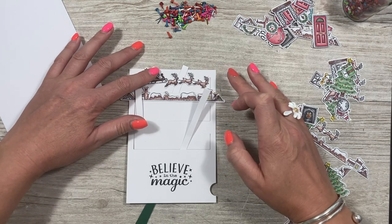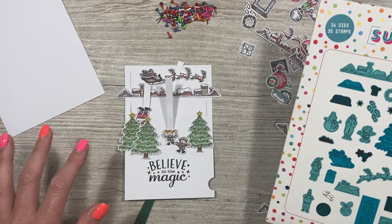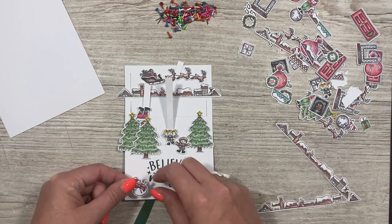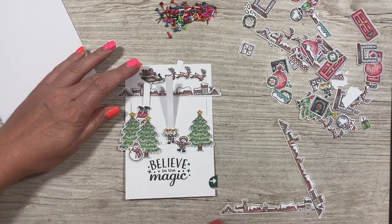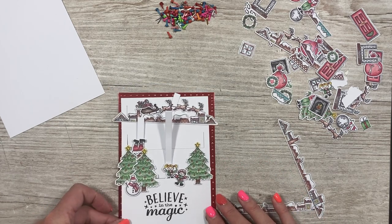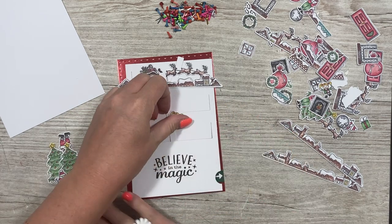You've got the moon to stamp as well, you've got Santa's footprints — I might stamp some footprints. And I think I'm going to have a little snowman there — I think that's going to look quite cute. Just sit it all on your backgrounds so you can get an idea of how it's all going to look together.